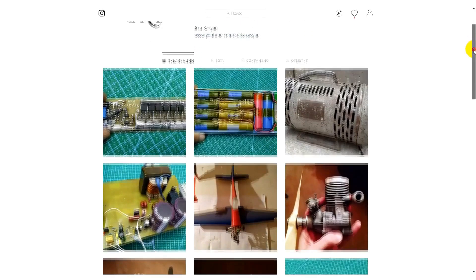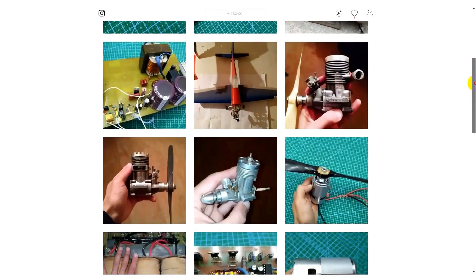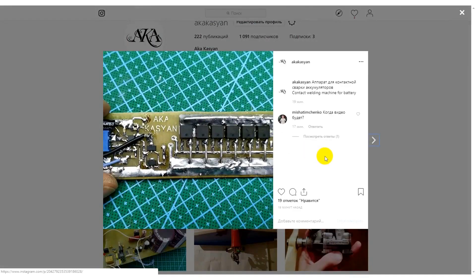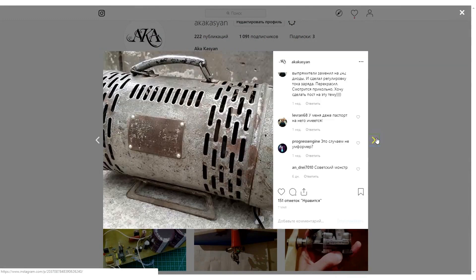Before we start, I want to recommend my Instagram. There, I post photos of new projects and generally what I'm working on. In the future, I plan to upload short videos on current topics there. You'll find the Instagram link in the description. I would appreciate your subscription.